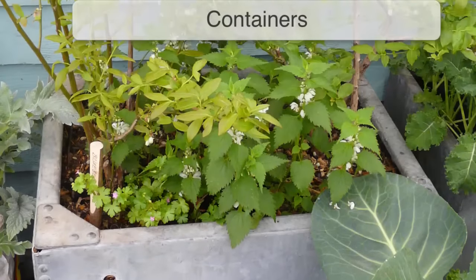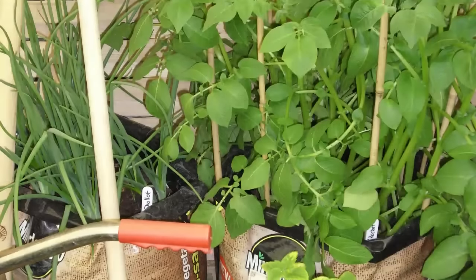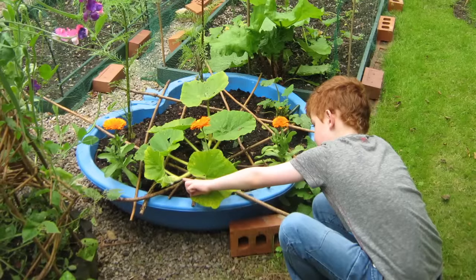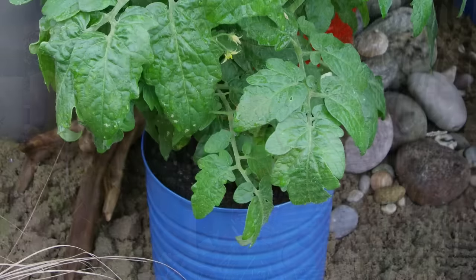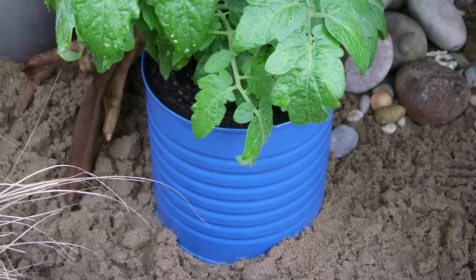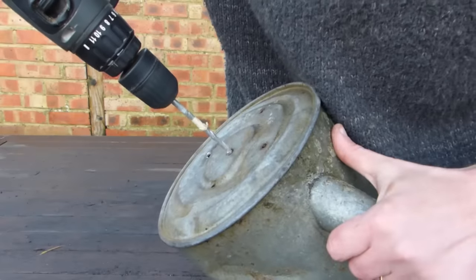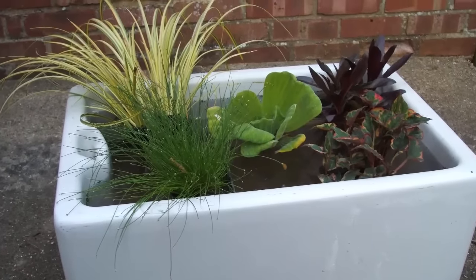Plant pots are a great place to start. From the truly enormous to something a little more modest, there's a whole universe of household and garden items that can make excellent containers — many of them quirky, to say the least. Potential containers will need sufficient drainage holes in the bottom so excess water can drain out. Drill some more if necessary. Unless, of course, you'd like to make a miniature water garden like this.